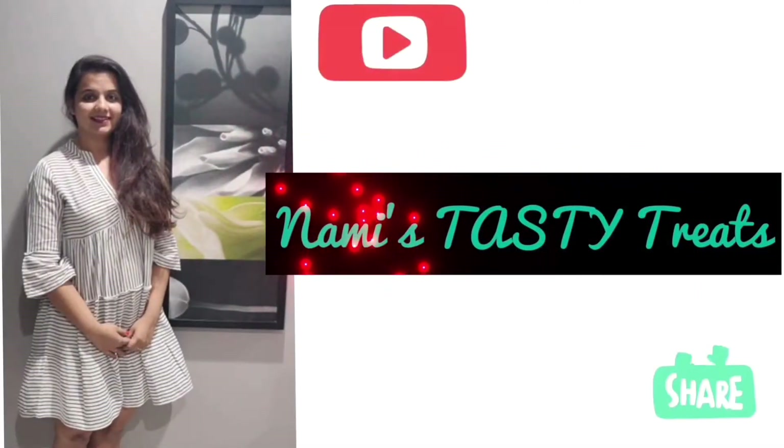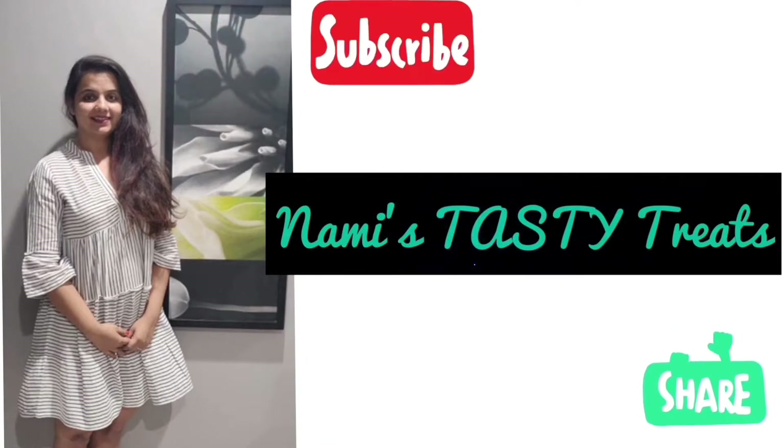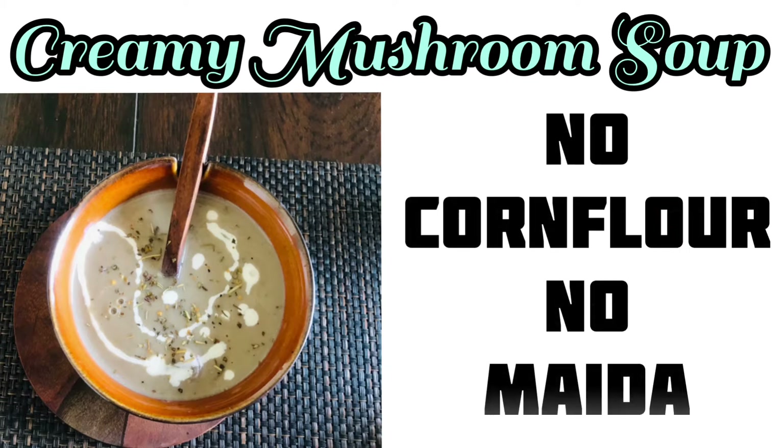Hello everyone, welcome back to my channel. If you still haven't subscribed, please subscribe for more amazing and tasty recipes. Today I am going to show you how to make a creamy mushroom soup without using cornflour or maida.